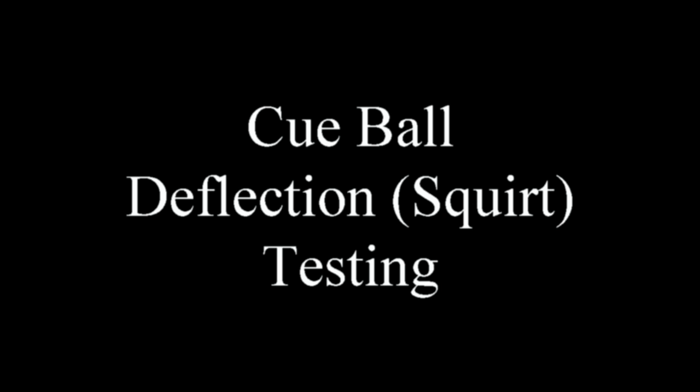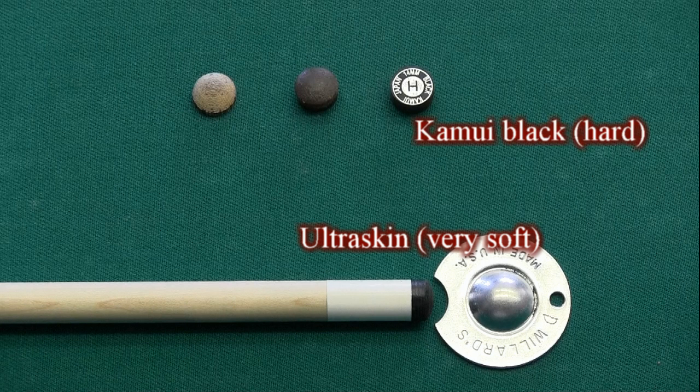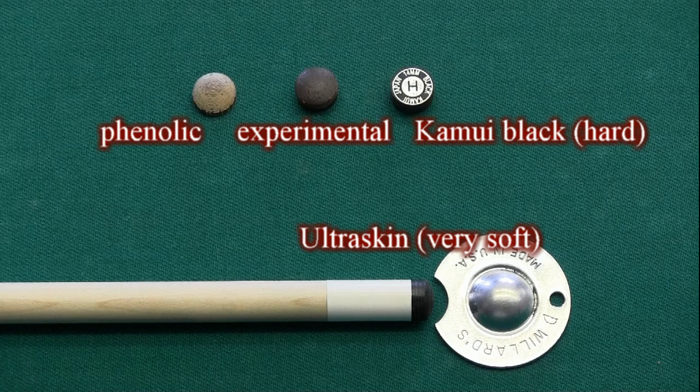This video shows the results of cue ball deflection or squirt testing for various shafts and tips of different hardnesses and sizes. The video also shows a simple testing procedure that anybody can do on their own to test any cues or tips without any special equipment. The tips tested included an Ultra Skin Very Soft, a Kamui Black Hard, an experimental two-material composite, and a phenolic. These tips cover a wide range of types and hardnesses.